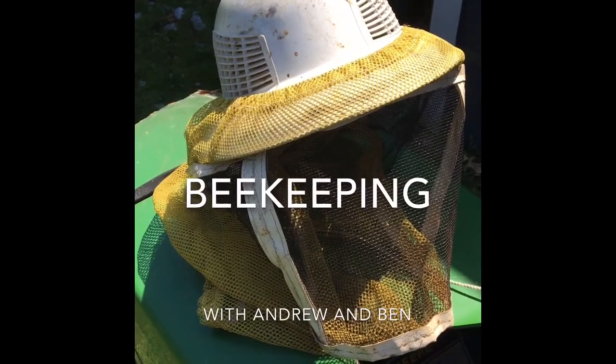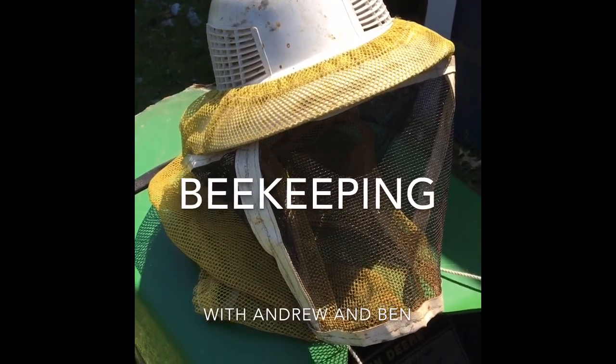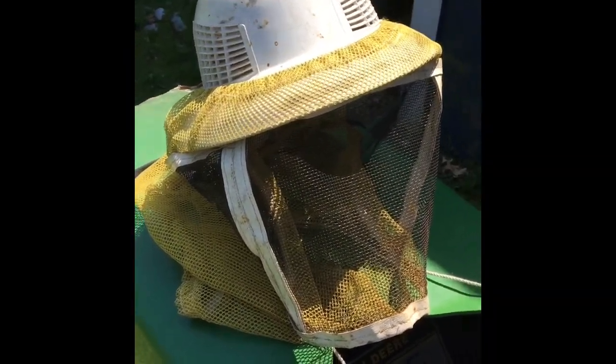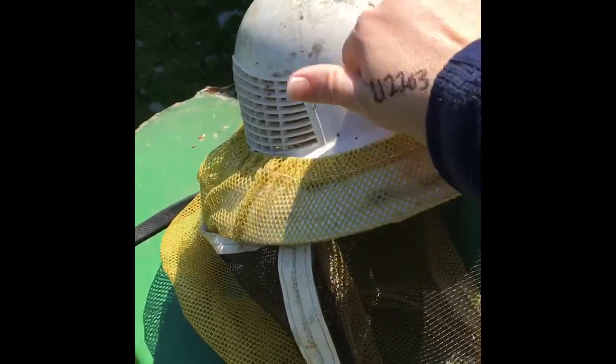Beekeeping with Andrew and Ben by Mrs. Sheil. Hey friends, can you guess what this is? That's right, it's a beekeeper's hat. He has this nice hard hat, but he also needs a face mask and a net around his neck. Why do you think they need a face mask and a net around their neck? To keep the bees out. You don't want bees buzzing in your ears and in your hair, do you?